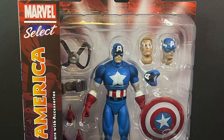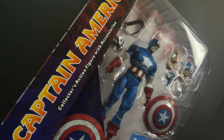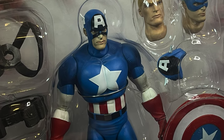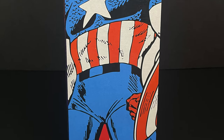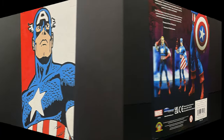This is the figure I have really been looking forward to. It's the usual Diamond Select packaging — massive packaging to house all those wonderful inter-swappable accessories. The artwork on the sides of the box is glorious. That is Captain America right there.